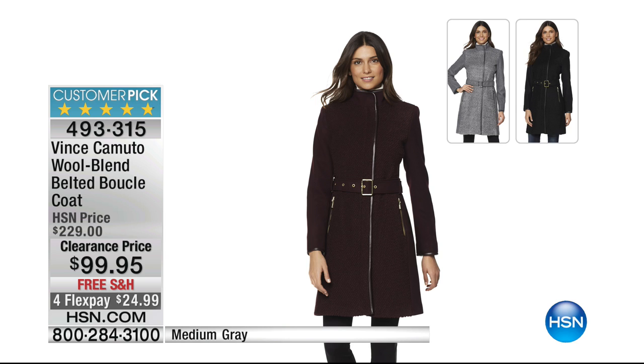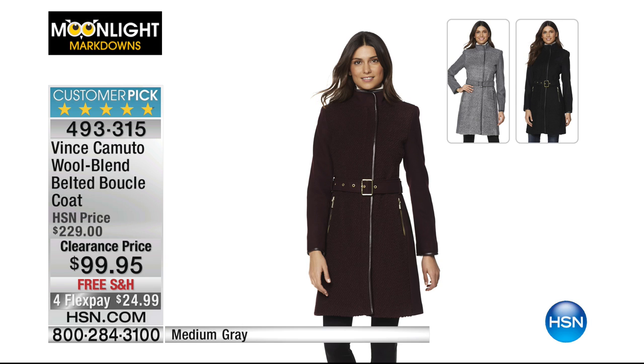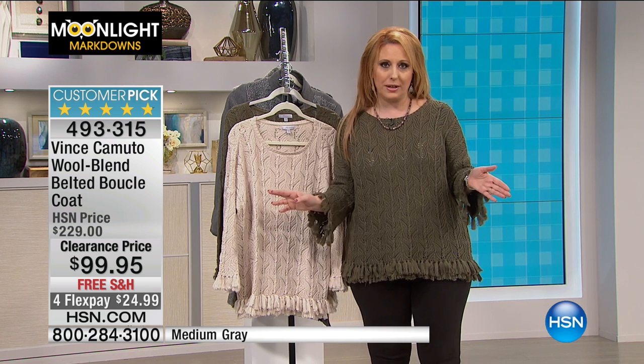$130 off — the Vince Camuto wool blend belted boucle coat. Medium gray only is what's left. Huge sale price, free shipping, FlexPay available.